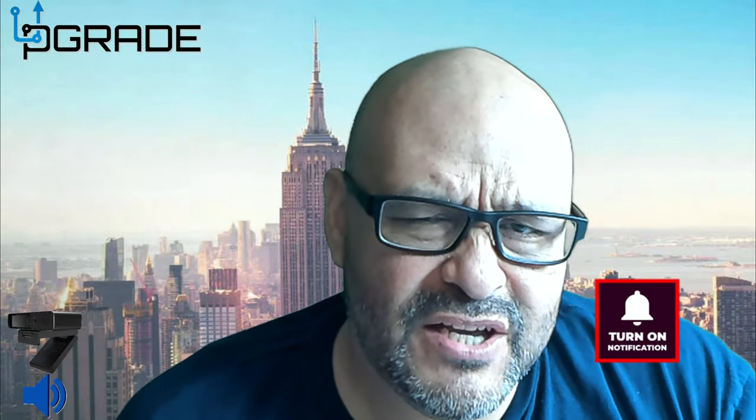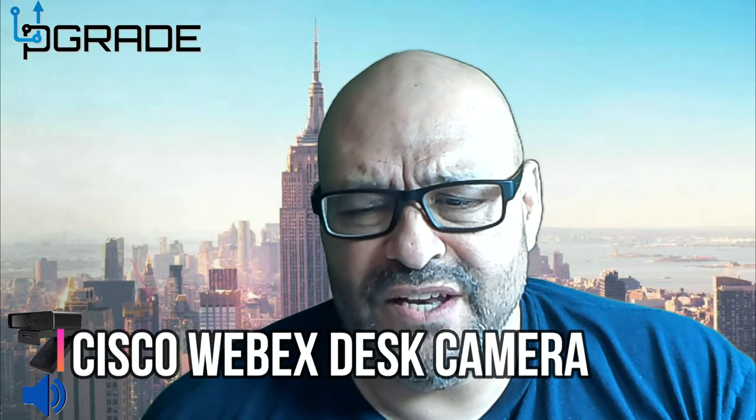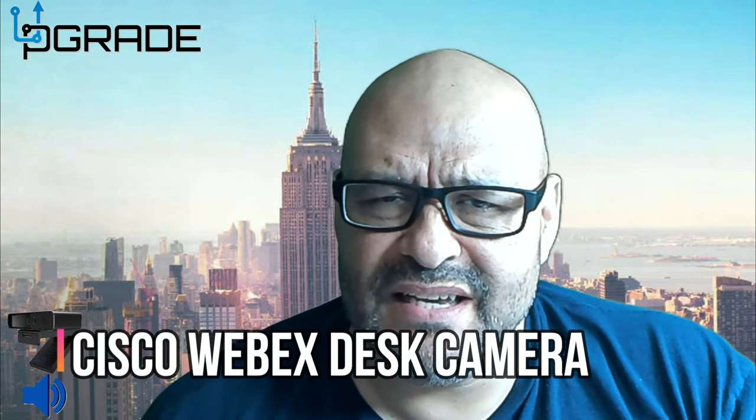Overall it's looking pretty good. I like the little Cisco camera — it's great for video chats, Teams, and everything else. If you have any questions or comments, let me know. I'm your host Frank the Tank, and we're out.